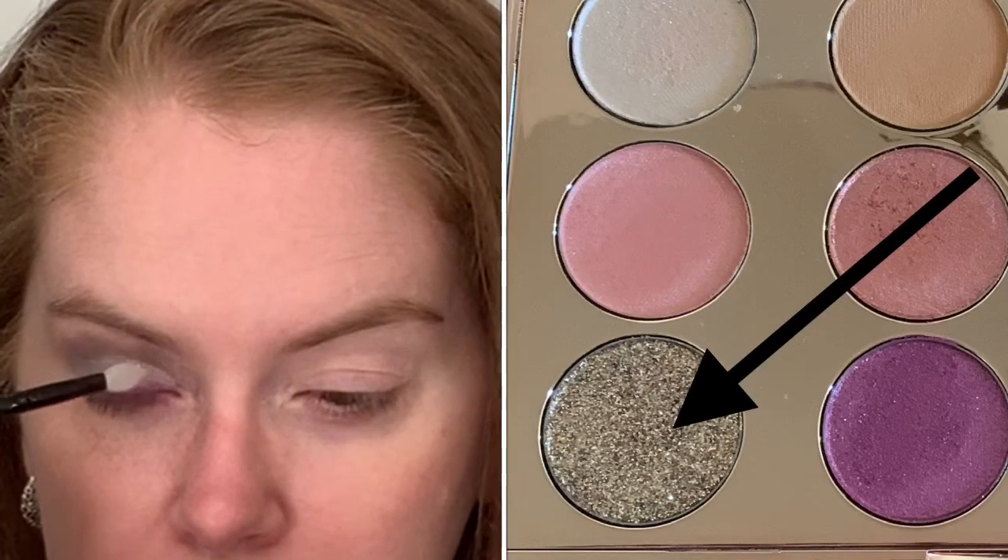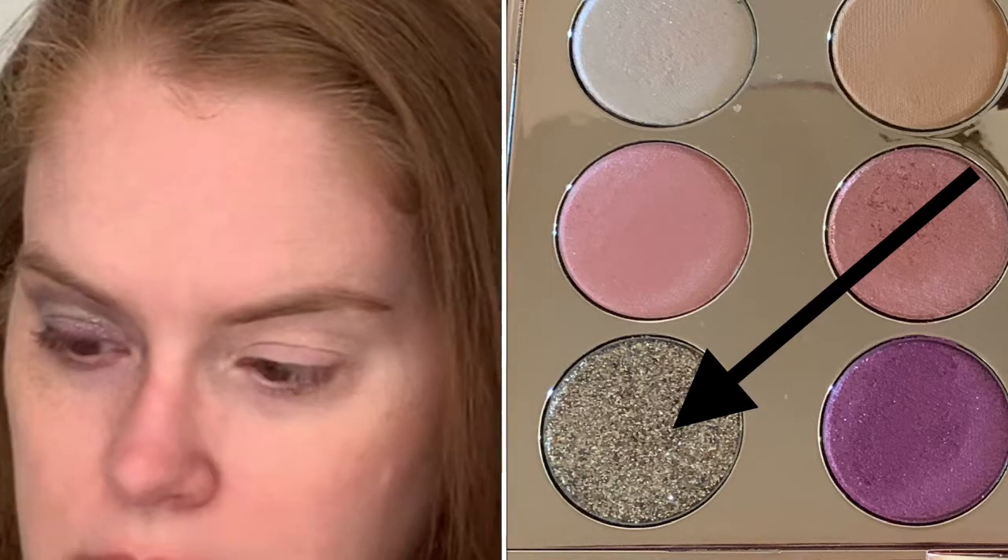I'm just going to blend the top of that out a little bit — not adding more color, just blending. I'm using the ELF silicone glitter applicator. That actually seems to be doing a pretty good job. I mostly went where the concealer was and then a little bit just in the center of the lid. One thing I will say with this shadow — the Accessory — if you wanted just a fine line, you'd have to have a really steady hand and go slow.